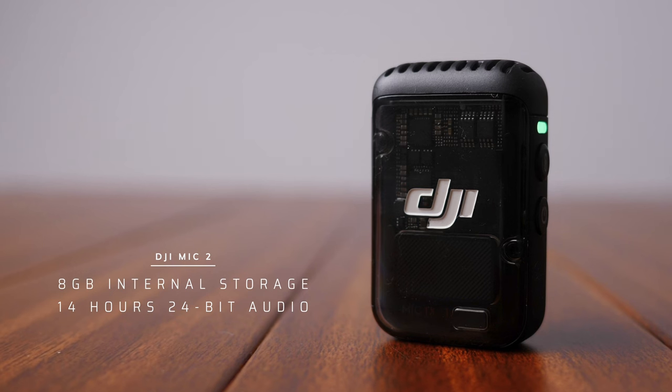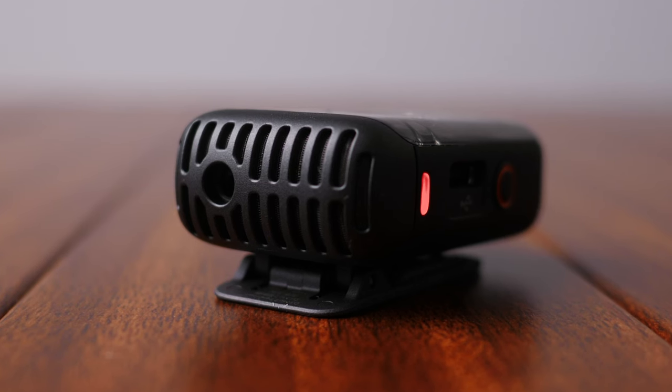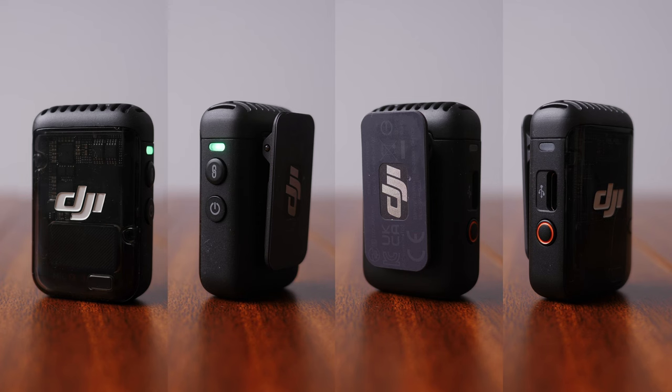With eight gigabytes of internal storage, the transmitters not only transmit your audio to the receiver, but thanks to the omnidirectional microphone that's embedded in that transmitter, you can record up to 14 hours of compressionless 24-bit audio.